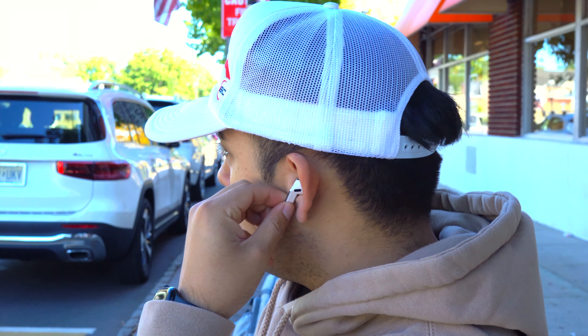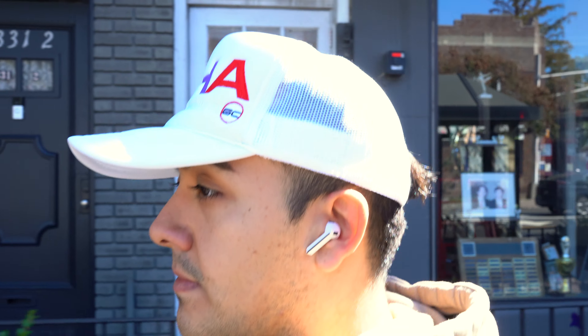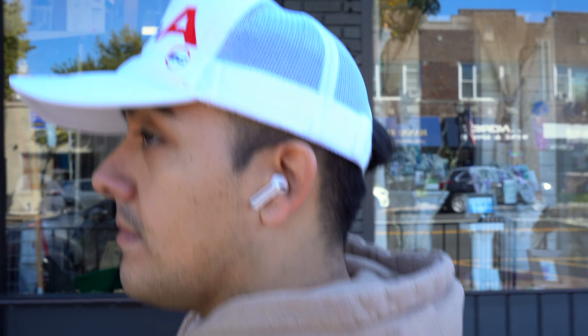The ambient mode is the same as the Galaxy Buds 3 Pro. It sounds good but there is a very slight hissing in the background and people's voices aren't as prominent as I'd want while outside. On the positive side, the microphone array does a great job of blocking out wind noise when walking outdoors. However, compared to the AirPods 4, the ambient mode doesn't sound as natural.